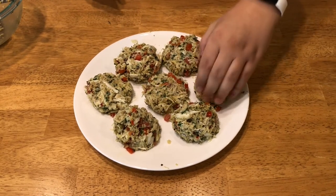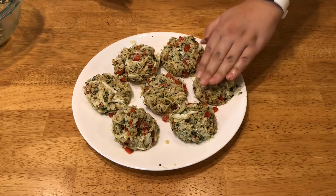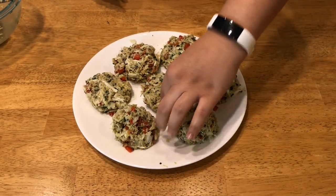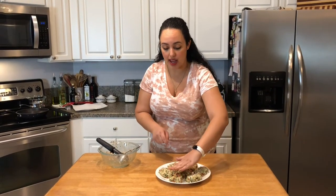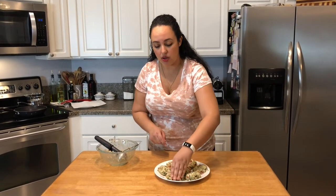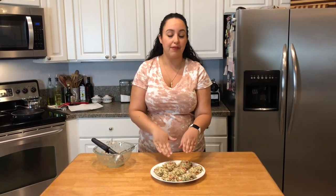I reference crabby patties because my daughter has been into a SpongeBob book that talks about the crabby patties he makes at work. Here I have seven very generous crab cakes, and I'm just flattening the top so they can sit nicely on the English muffin. The full recipe makes about 15 crab cakes — a typical amount for one pound of crab. I used half a pound today. Now I'm going to wash my hands, get my oil heated up, and fry these up.